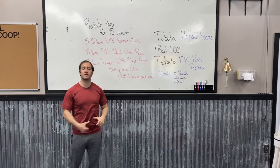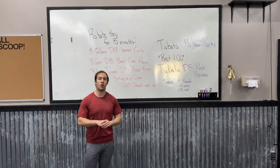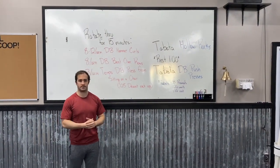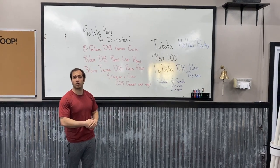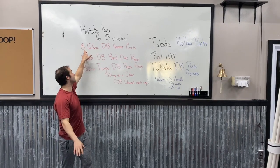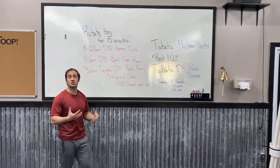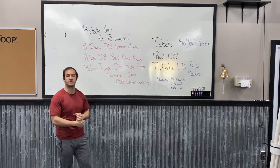For the 8 to 12 reps it really depends on what weight you have at your house. If you have a heavier weight you want to be picking a lower rep scheme — we ideally want to do these all unbroken. If you have a heavier weight you're gonna do 8 reps; if you have a lighter weight, up the reps to 12 each arm. Based off of that you can choose how many reps you want to do that day.